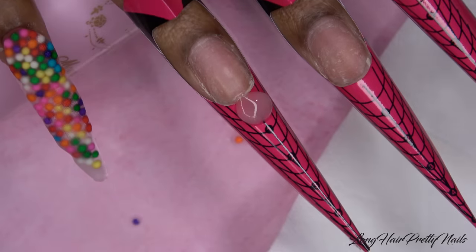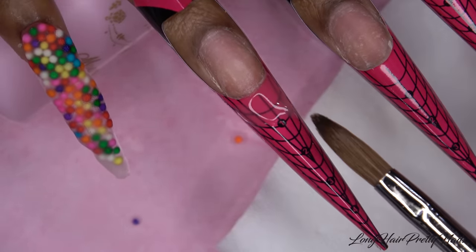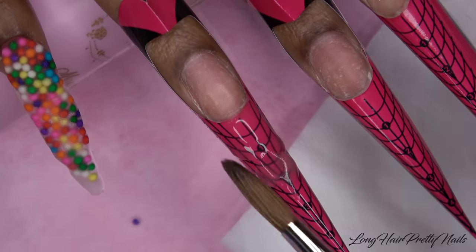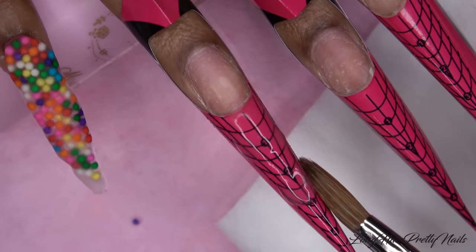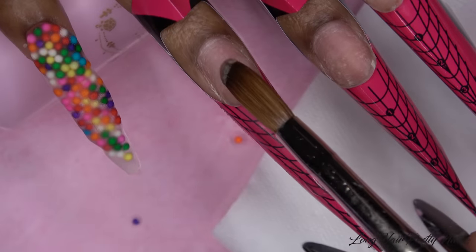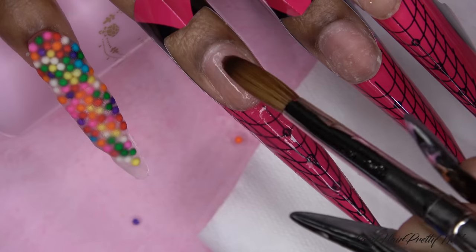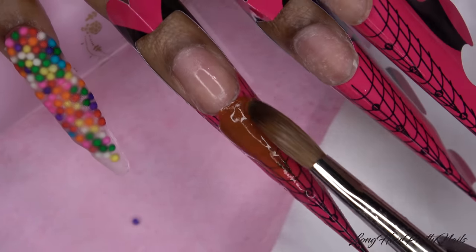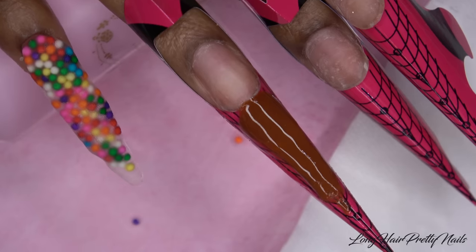Moving on to the ice cream nail. I'm once again doing a thin layer of clear acrylic because I'm working with colored acrylic that is not strength powder, so I want to make sure this nail is also strong. I like to work with a foundation of clear and I also apply clear to my nail bed area because the colored acrylic will stain. Taking this brown acrylic, I'm using it more as a paint since it is not a strength powder — you do not want to build the nail up with it. This is strictly for the color.